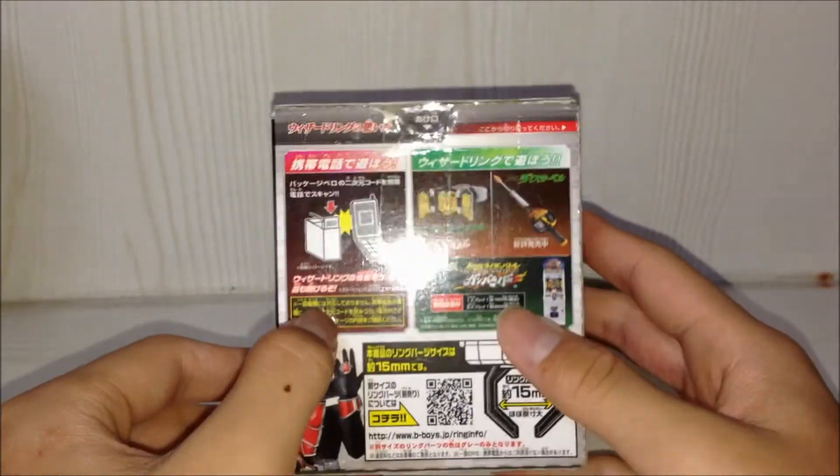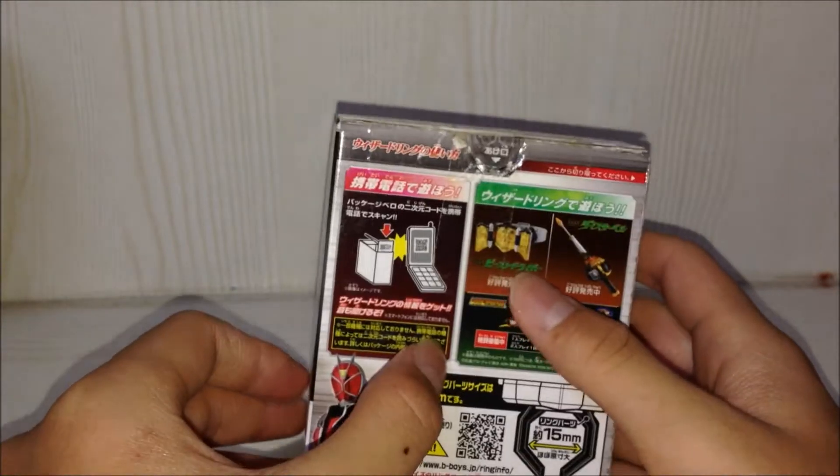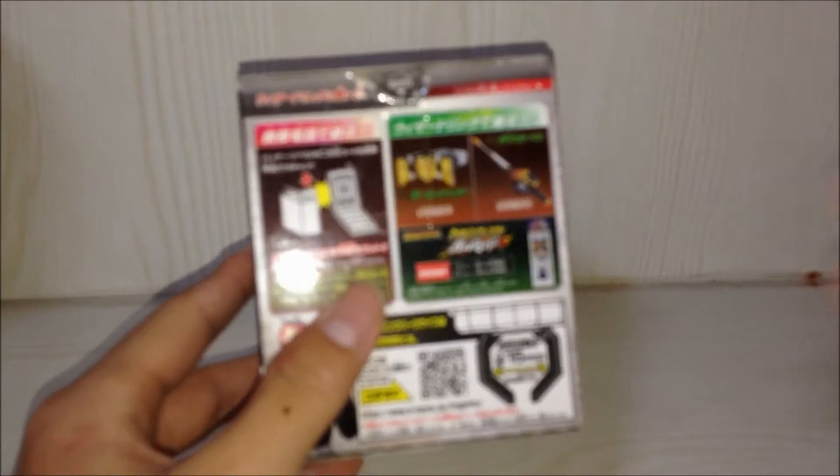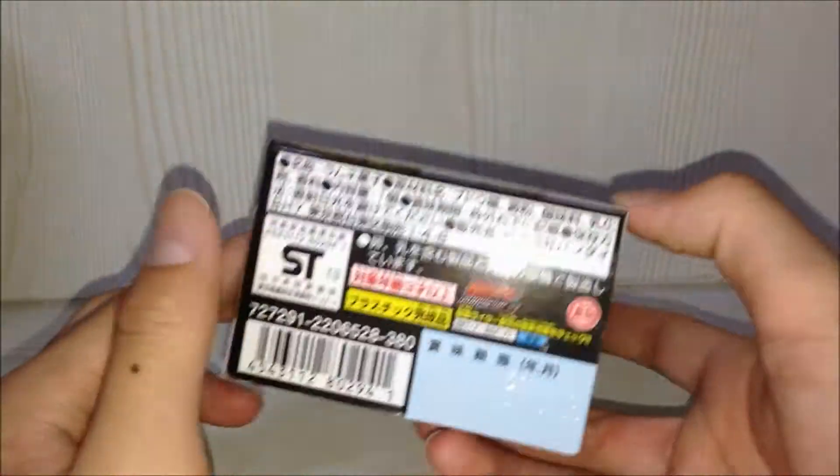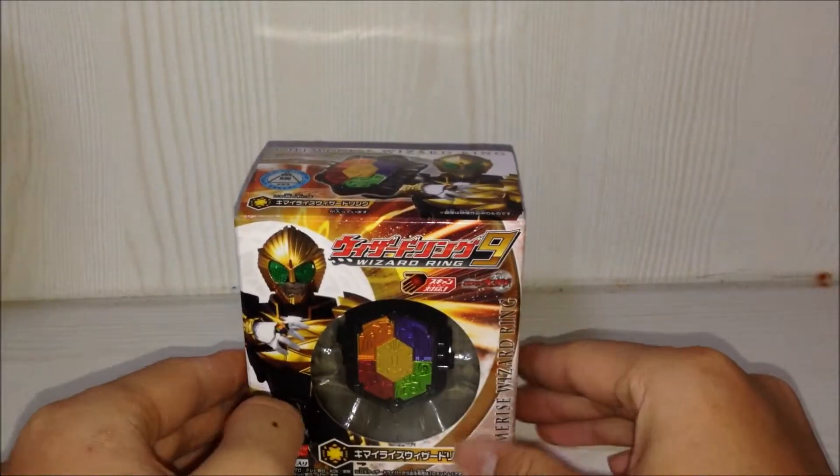On this side, the back, you can scan the QR code. You can use it with the Beast Driver and the Die Saber. It's 50mm and wizard bottom — nothing much. So let's open it.